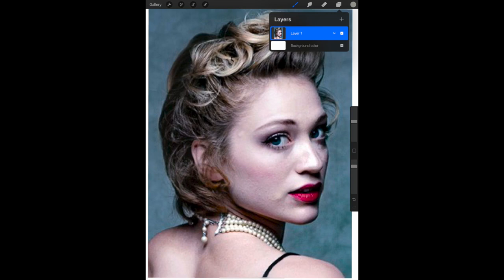If you click on the Layers tool — it looks like two pieces of paper in the upper right hand corner — you can see that you have a background color layer and Layer 1, which is your reference photo.